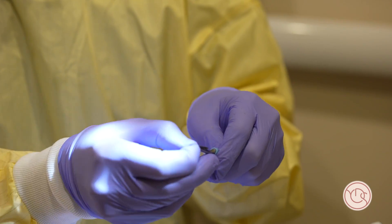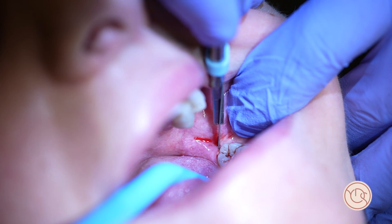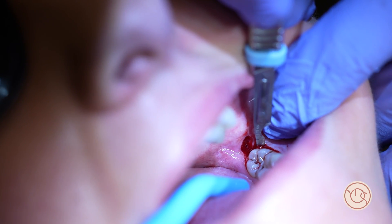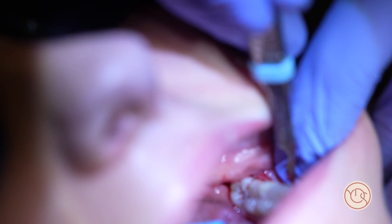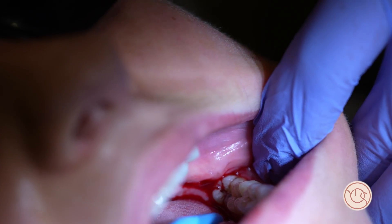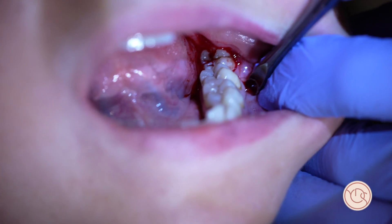I use a 15c blade rather than a 15 — it's nice and small, with a number 10 handle. For the flap, I cut from the distal buccal cusp of the tooth along the ridge — the external oblique ridge — one nice stroke down to the bone. Then I go around the tooth to be extracted, the wisdom tooth, and then my relieving incision is like so.